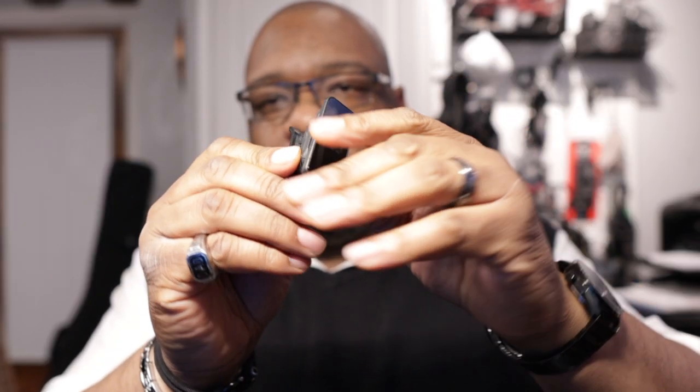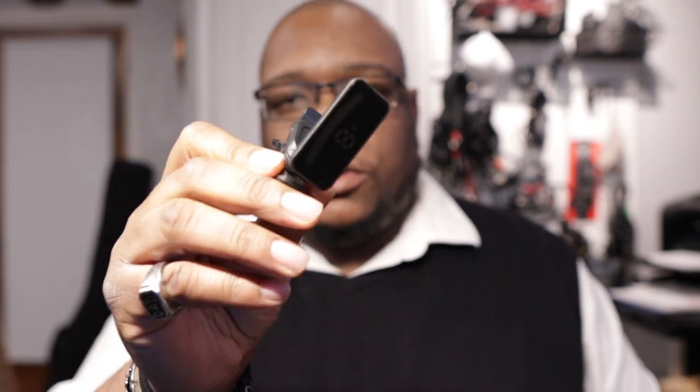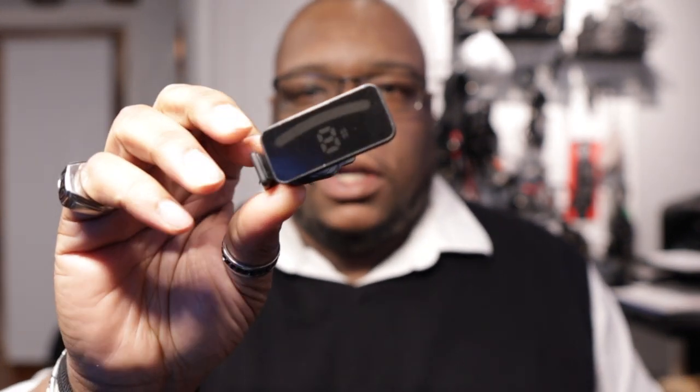It's some sort of tuner. This is a clip-on tuner. If I was doing a bigger gig or one of my shows, I might use a tuning pedal. I want to be in tune — it's just a thing.